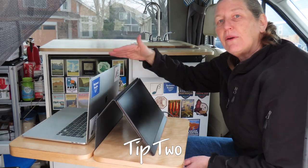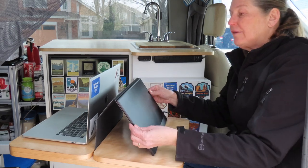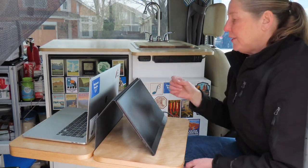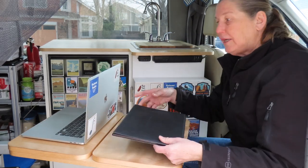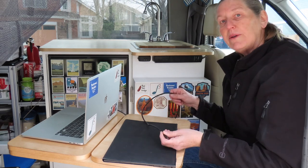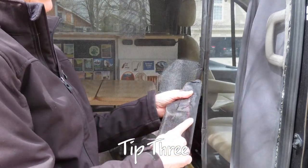Tip two is to use a portable monitor along with our laptop so we can view the same thing. The way our van is set up, it's really hard to find a comfortable position where we're both sitting next to each other to view the same screen. This portable monitor allows us to sit facing each other and watch the same YouTube video. It's really light and thin, fits right in my laptop bag, connects via USB-C cord which also powers it — very simple, doesn't take up much space.